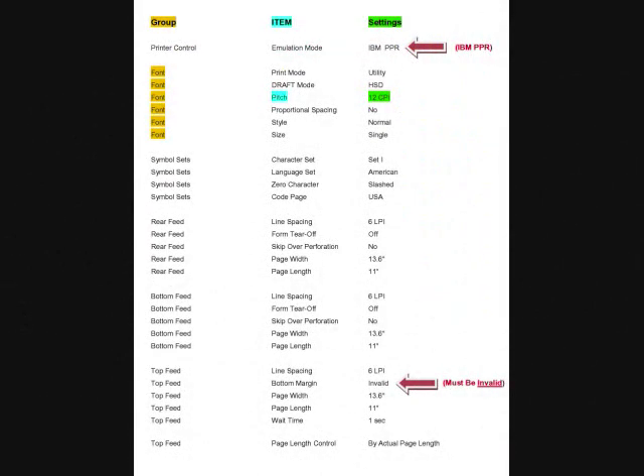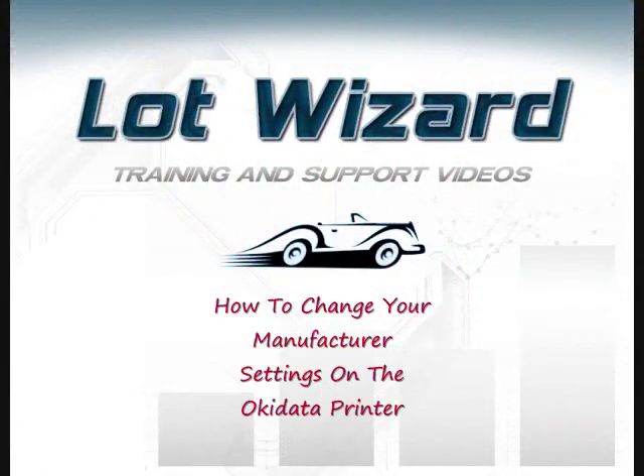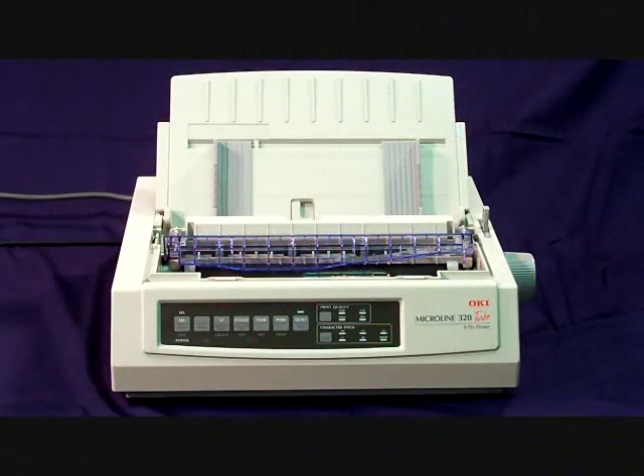If you need to change any of the manufacturer settings on your Okidata printer, you will need to find and watch the video on how to change your manufacturer settings on the Okidata printer. So this is how you set up the Okidata printer 320 or 321 and print out the manufacturer settings.